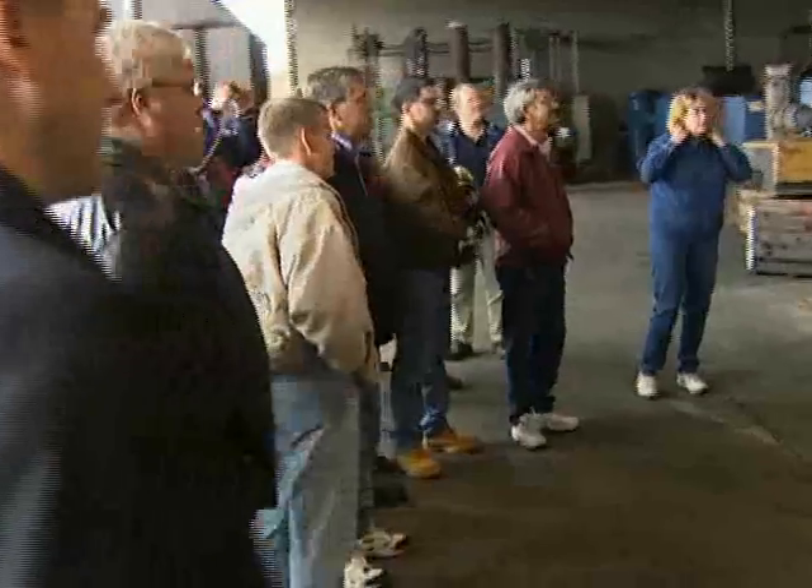Welcome everybody. My name is Ken Stoddart. I'm a design engineer. I've been setting this up this morning.